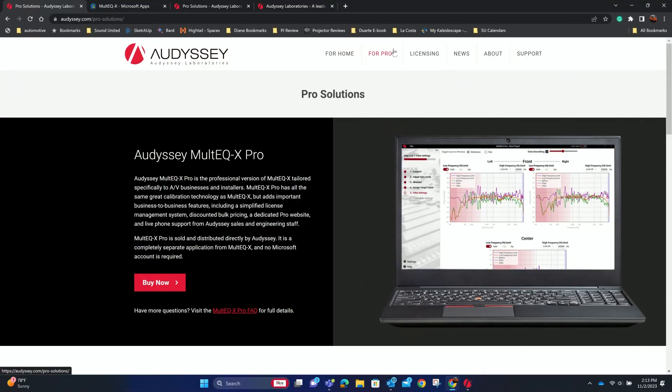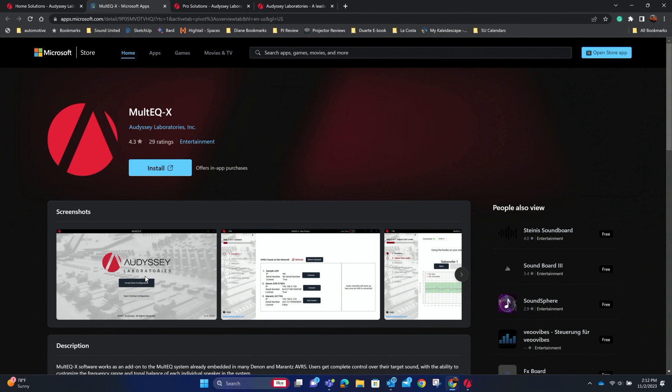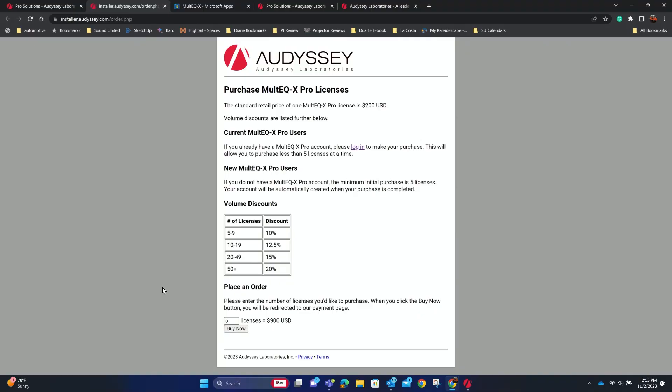There's another section called MultEQ-X Pro, which is a different way to get licenses — you can buy them in groups. If you're a consumer and just want one license, use the Microsoft Store and it'll be linked to your email. But if you're a pro installer doing multiple systems — say ten systems a year — that's where you'd purchase MultEQ-X licenses in bulk. The more licenses you buy, the bigger the discount. Buy 50 of them and Audyssey will cut you a deal of 20%.